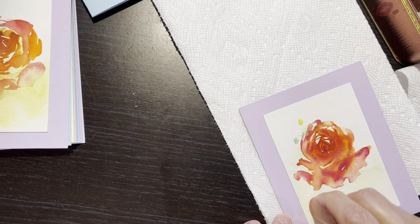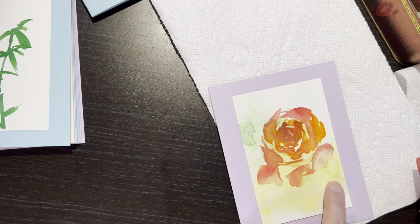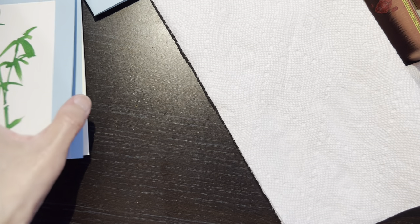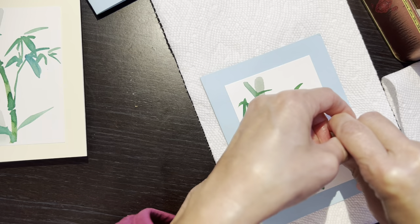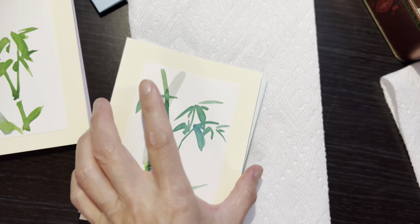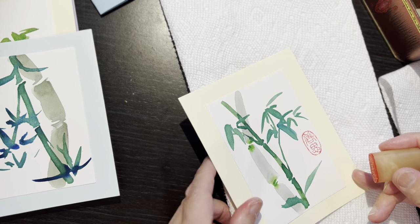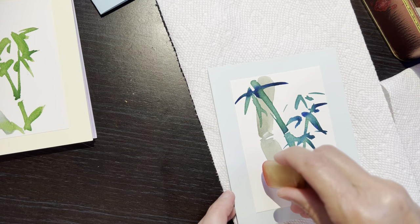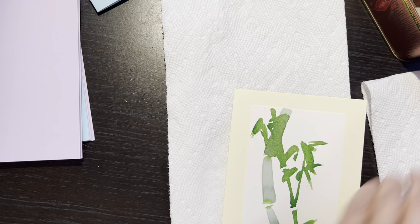Voilà, celui-là je vais le mettre ici. Il n'y a pas tellement une règle pour ça. Tu peux le mettre à gauche, à droite, selon s'il y a de l'espace. Là, c'est tout petit, et ici un peu plus d'espace — pour mettre la balance.